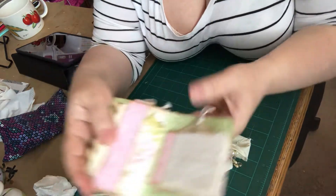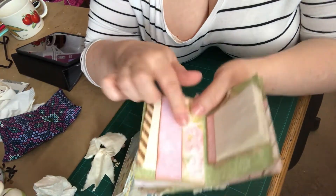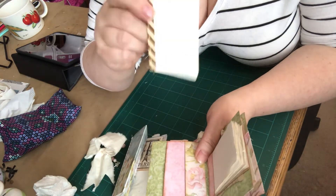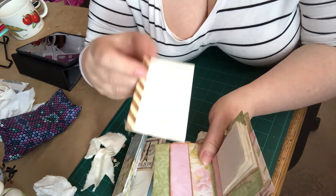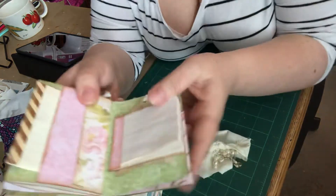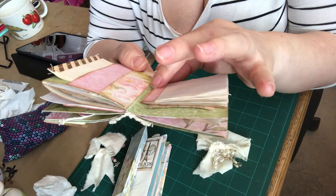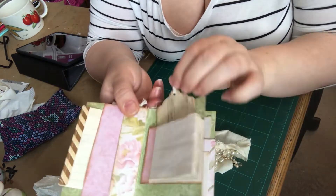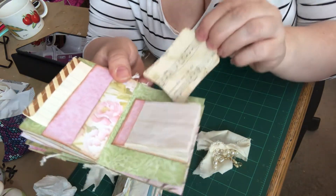On this side of the page is a double tuck — I don't have anything in there, I guess I just never got around to it. Then I used washi tape and sewed down the edge just to make a quick little pad of paper. And over here is a little scrap pad — I made it a bit thicker than I needed to — and it's a belly band as well. And then there's another tag for writing.